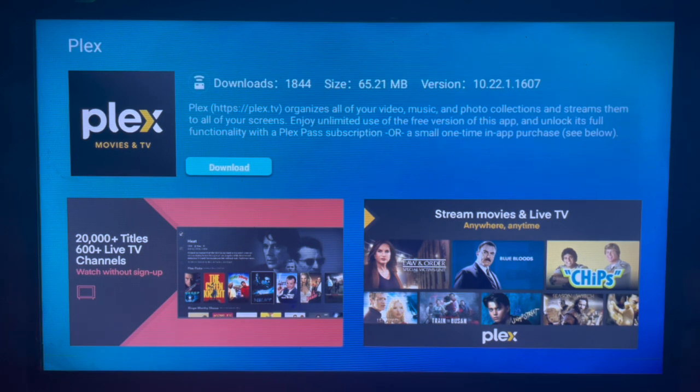To download the application, just click on download and the application will be downloaded and installed to your Samsung Smart TV. This is the full process for installing Plex on a Samsung Smart TV.